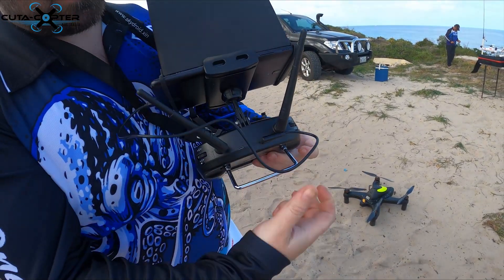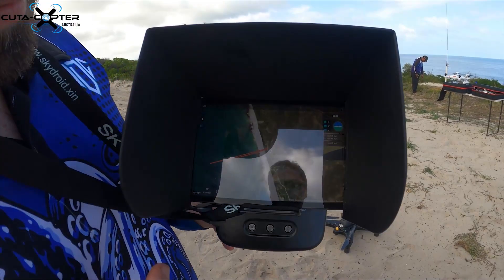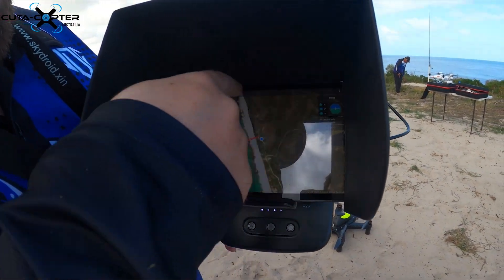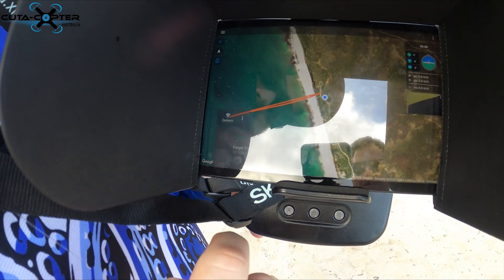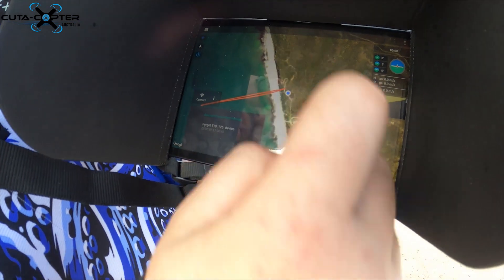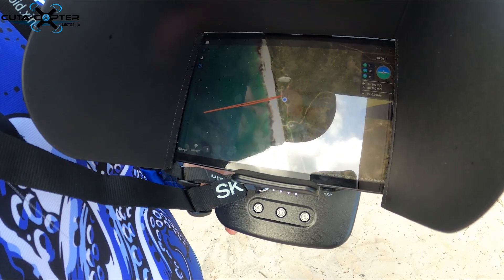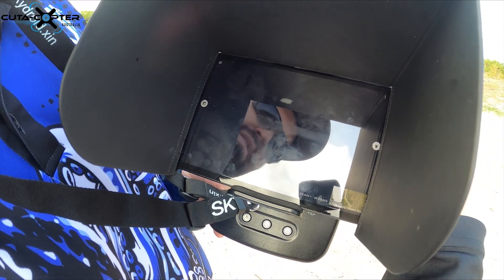I've got a USB-C to USB-A cable connected at the front. In the app you can see the maps of where we are, and then I just hit the little connect button at the bottom, which connects to the radio. The USB cord is for the camera which is just in here, and the app connects via Bluetooth.